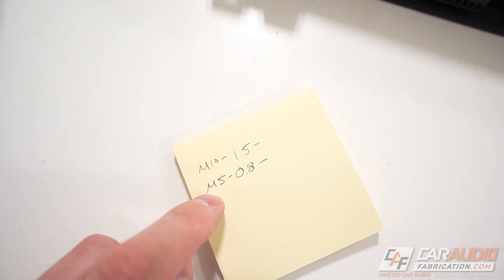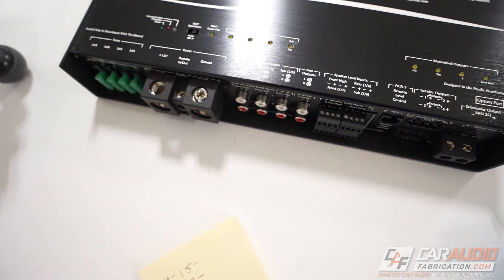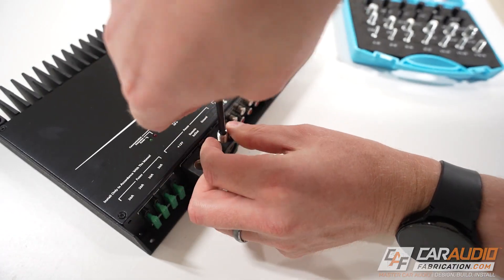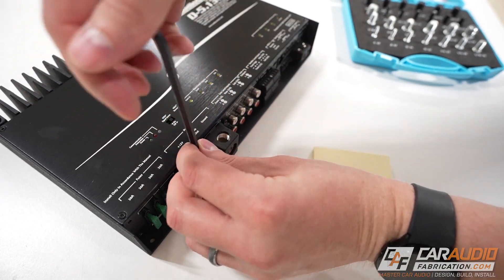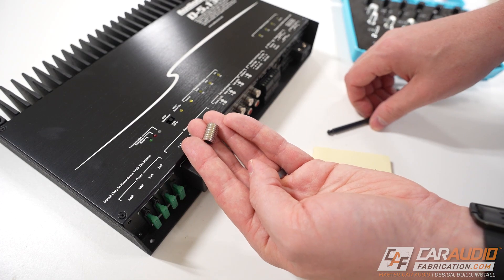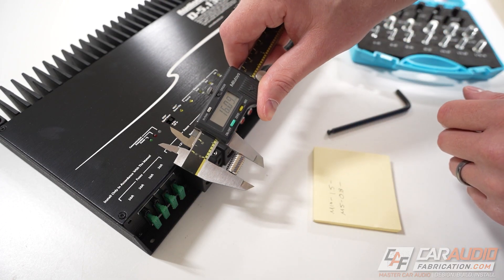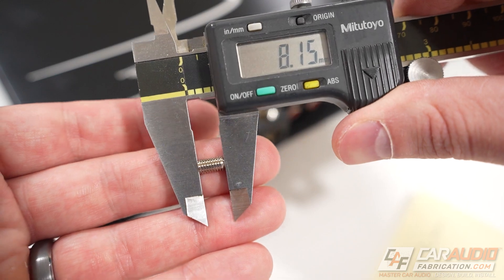So far we've identified the thread size and thread pitch, but next we need to determine how long of a set screw we need. Ideally, if there's a neighboring set screw that isn't missing and it fits the same terminal, we can simply measure its length. Using calipers measuring in metric, we need 16 millimeters for the power terminal set screw, and 8 millimeters for the speaker set screw.